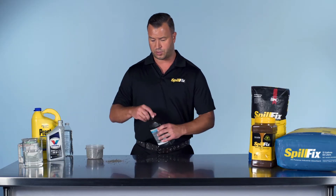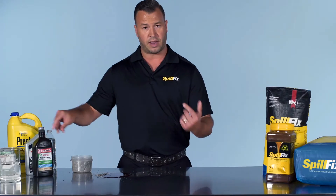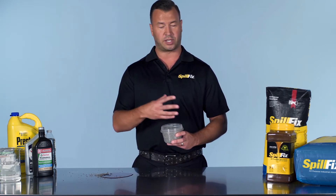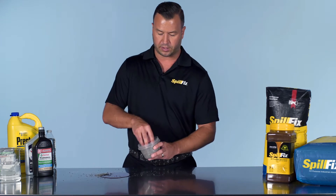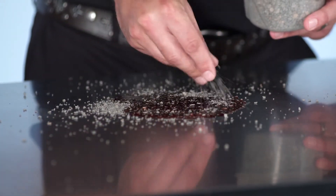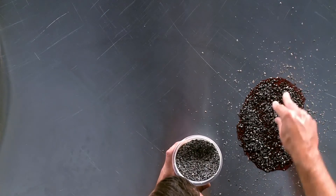We'll start with a brief demonstration on the clay with transmission fluid. The thing about the clay — it's very heavy. It's not a true absorbent. The material sticks to the liquid versus actually encapsulating it like SpillFix does. The clay is dusty; it's a toxic product. It's very bad to breathe in, and prolonged exposure can cause lung disease.